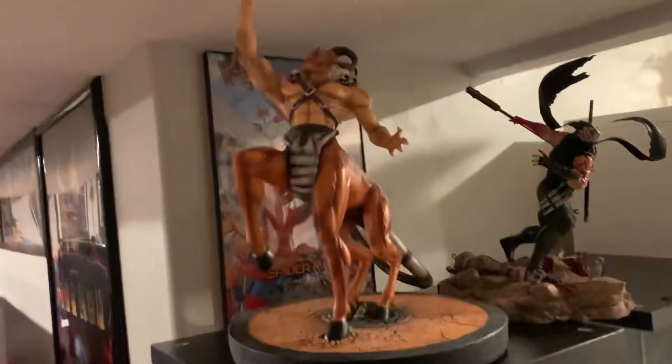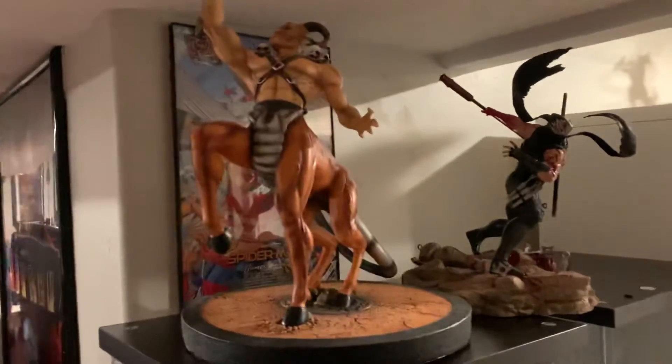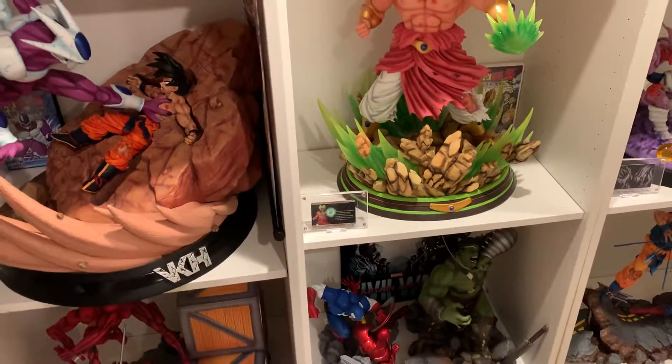I've actually decided to sell Motaro as well — Psycho Motaro. This is an extremely rare statue in mint condition with box, so we're going to sell it at $1,000 shipped. As far as the UK World Ship figures, all three are still available, so you can go ahead and pick those up.